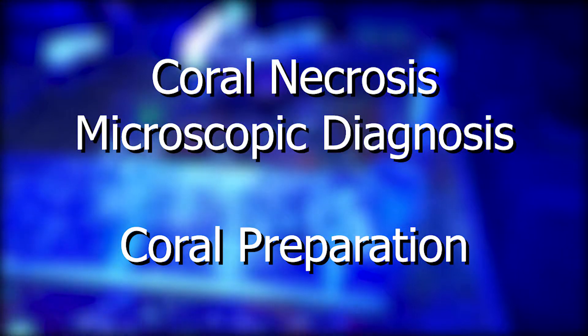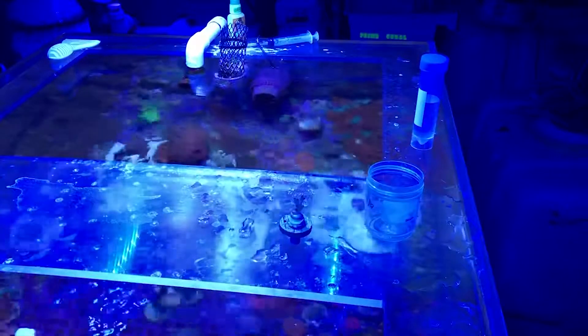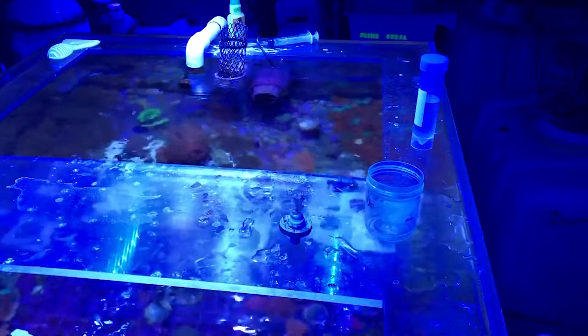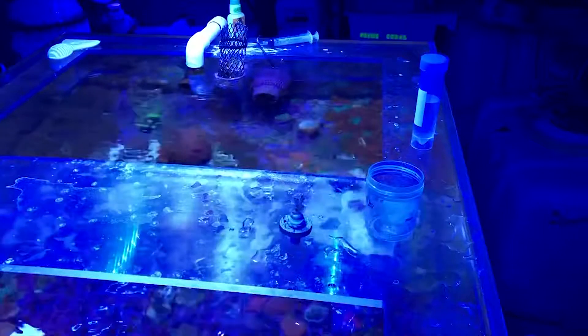I'm Dr. Arujuk Majan with Prime Coral and I'm going to show you in this video how to process your coral for microscopic analysis — either microscopic analysis that you do on your own or sending in to the Prime Coral lab for microscopic analysis.